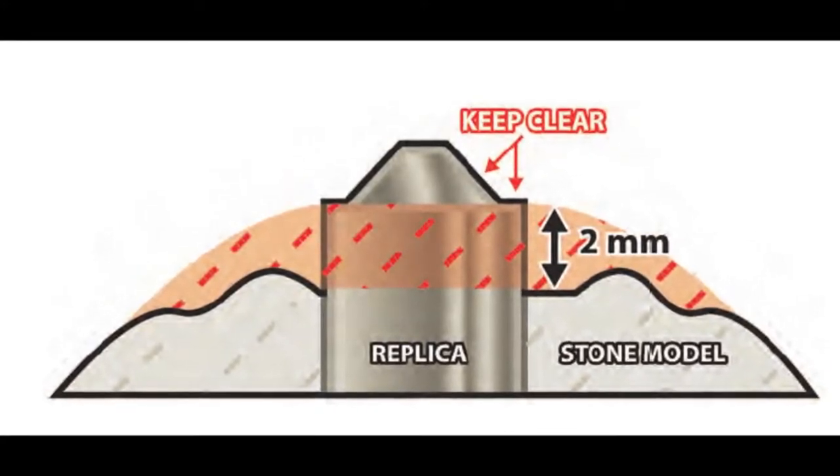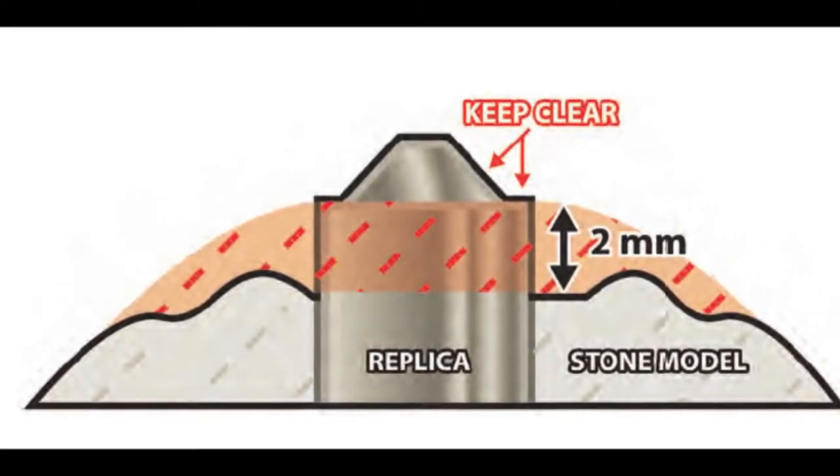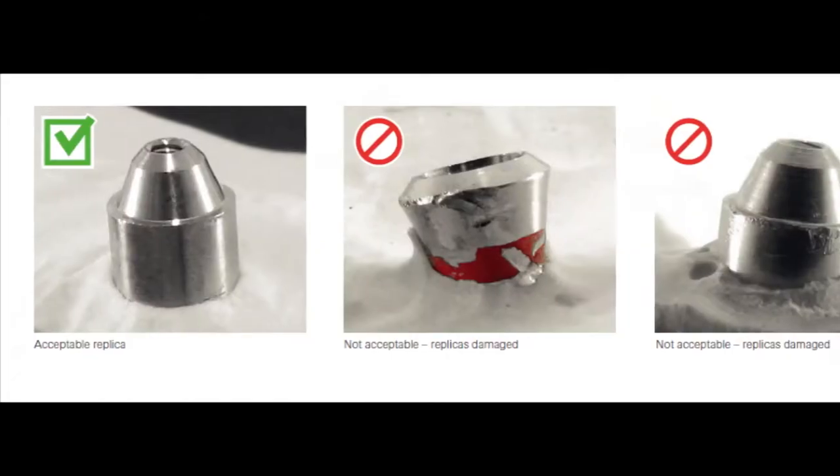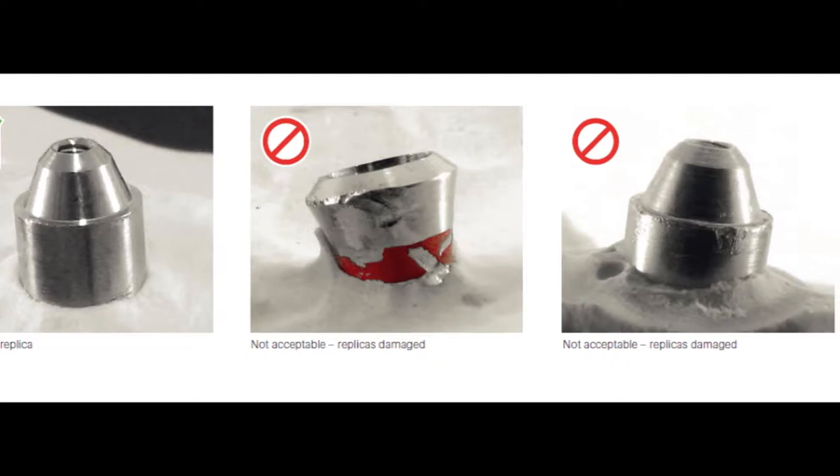For this reason we highly recommend a completely removable soft tissue aspect that covers at least two millimeters below the implant interface. Also, please avoid reusing implant analogs on new models, as minor scratches can affect the accuracy of what we produce.